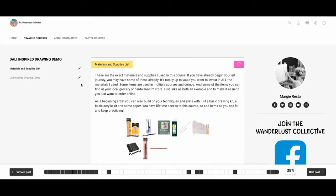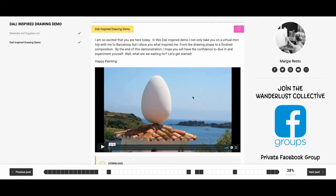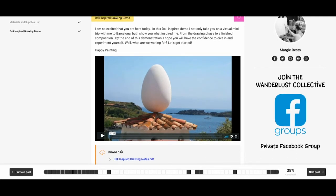Then you go on to the demo itself — go ahead and click on that and we move straight to the demo, where I talk about my experience in Barcelona. It was just such an amazing experience to get to see how Salvador Dalí lived. He was someone who just loved symbolism so much and used it in all of his work, so it was just a powerful experience for me.